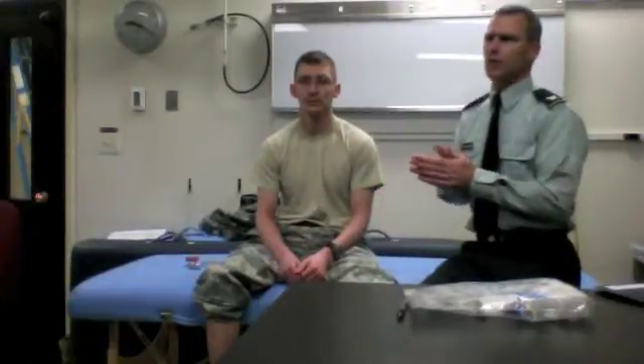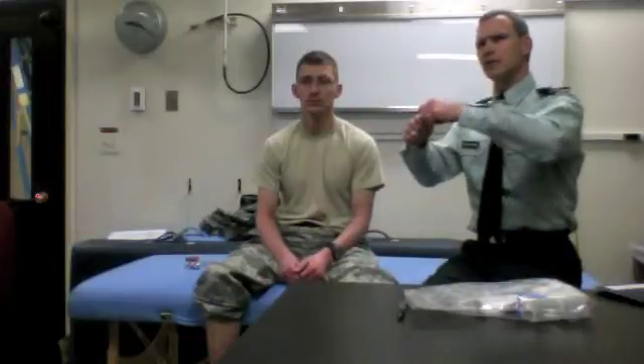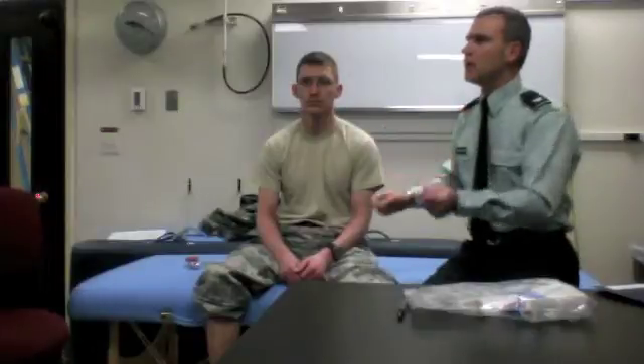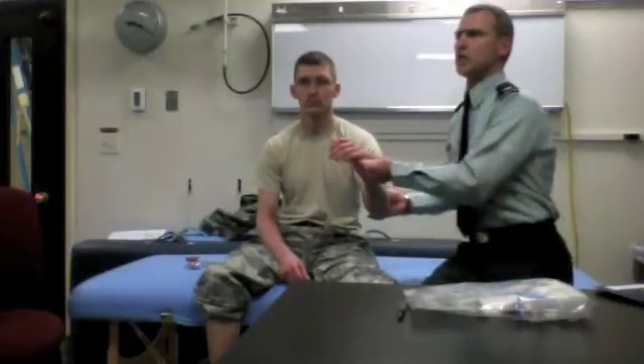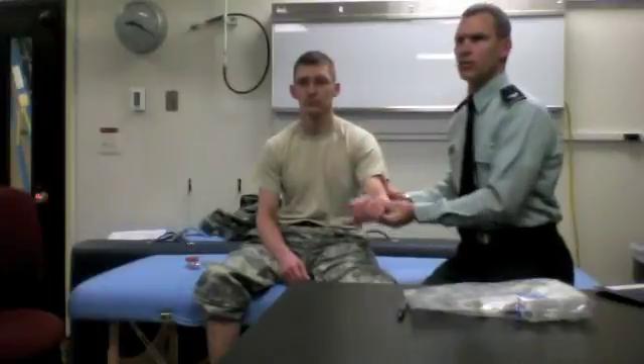Reduced tone is actually fairly hard to pick up on exam. Sometimes you can feel it if you know the context of the patient. The most classic increased tone is the clasp-knife type of thing — like opening a pocket knife, it has the greatest resistance at the beginning, then it kind of opens up. So when you make a movement, it's harder at the beginning, and then once you get going, it more easily happens.